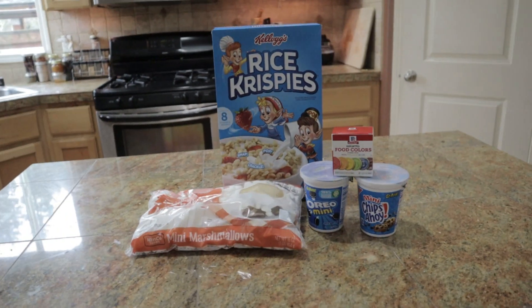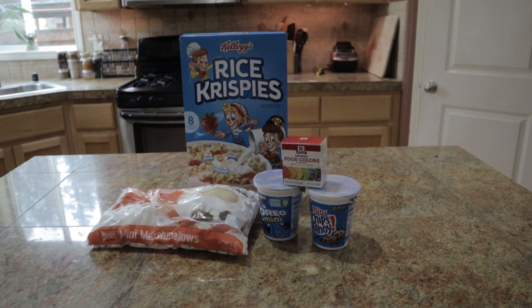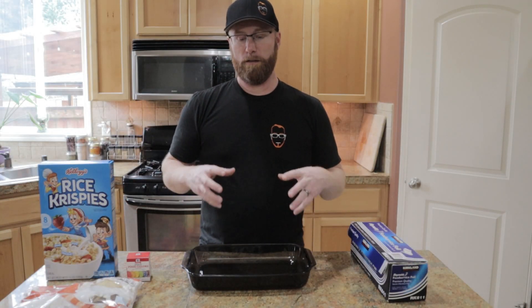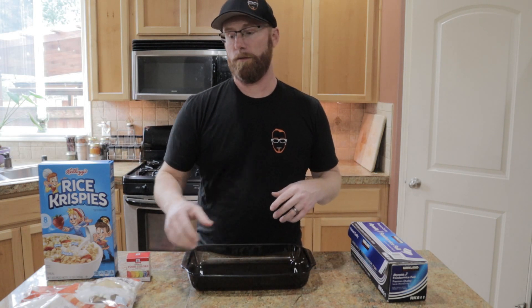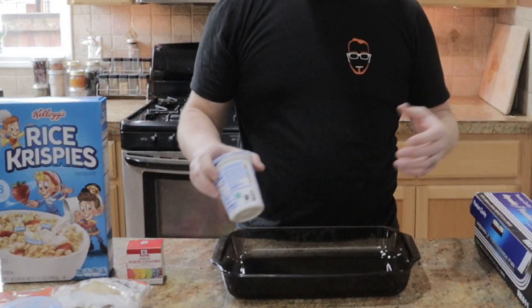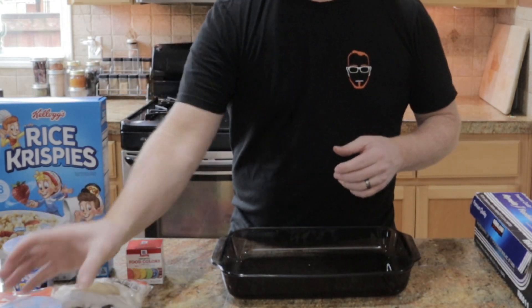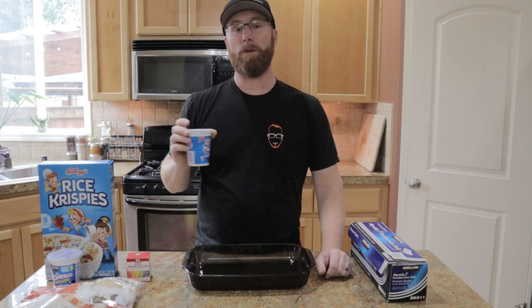Ingredients you're going to need: Rice Krispie Treats, marshmallows, and some food coloring because we want to color the marshmallow blue — because of course Cookie Monster's blue. And then we're going to need some mini Oreo cookies and some mini Chips Ahoy cookies.